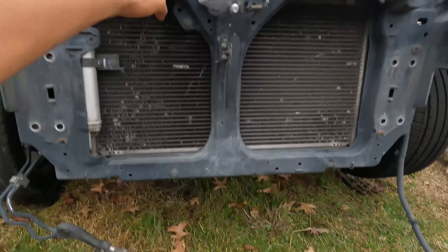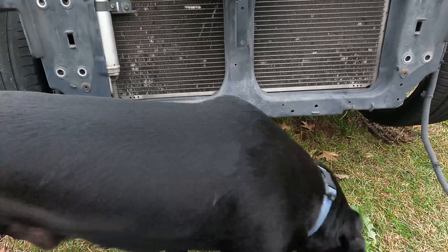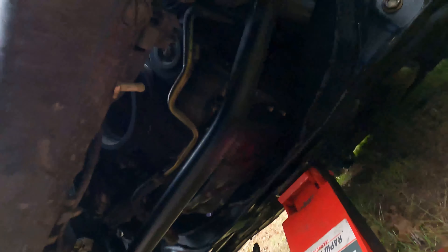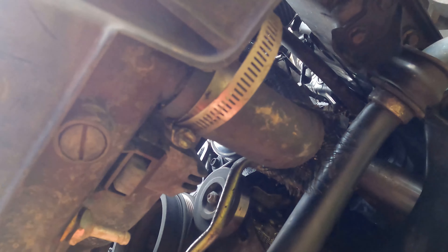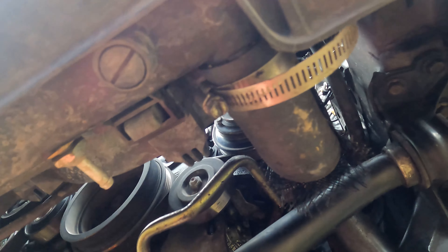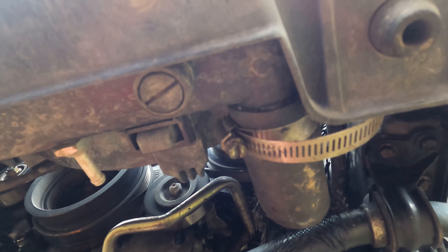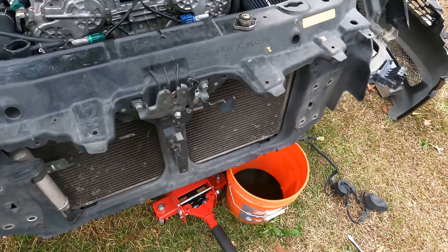To drain the radiator, you've got a screw cap right here. I would leave the hoses on — you can see it better here — that's the screw pin right there. If you leave the hoses on it makes removing the radiator easier once we get past this next step. So I would actually leave the hoses on and drain it from the little screw port right here.